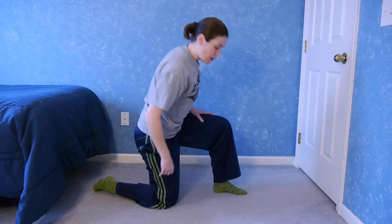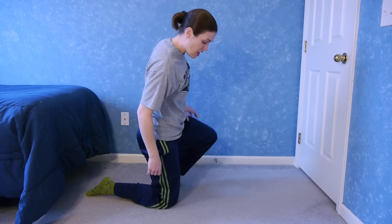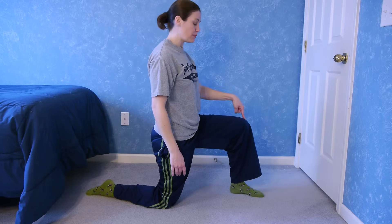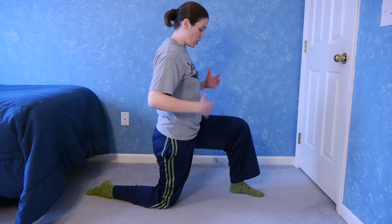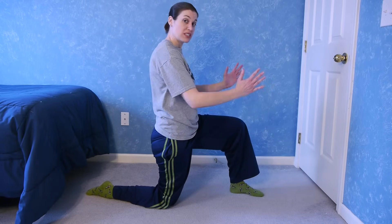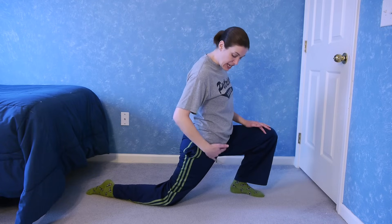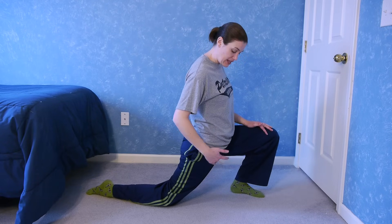The first stretch — you want to get up into your lunge position. The side that you want to stretch, your knee is going to be down on the ground, and then you're going to bring your other one up until about a 90 degree angle. You want your hips to be faced forward, so they're not turned out to the side, but facing forward, and you're going to lunge forward with your knee and get that stretch in that hip flexor.